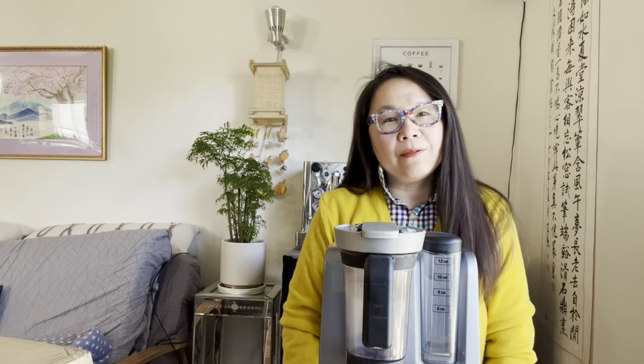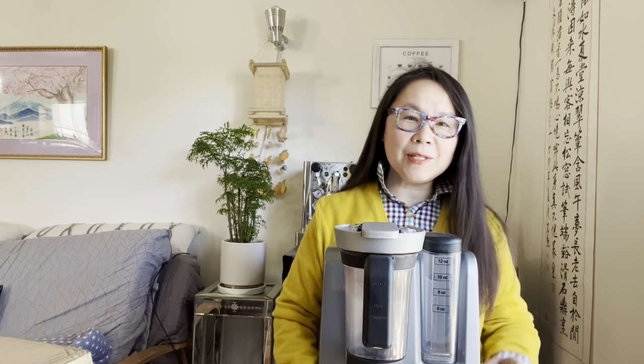Hi, wherever you are in the world, I hope this video finds you well. I'm Susan.